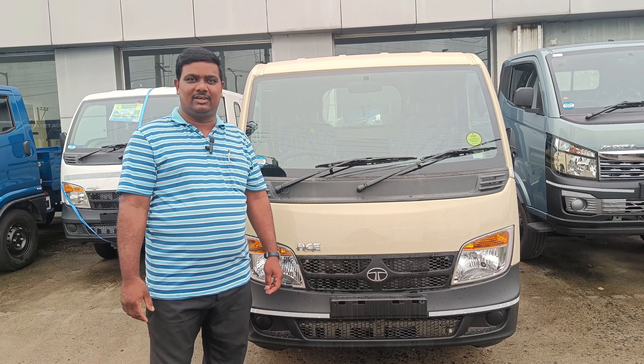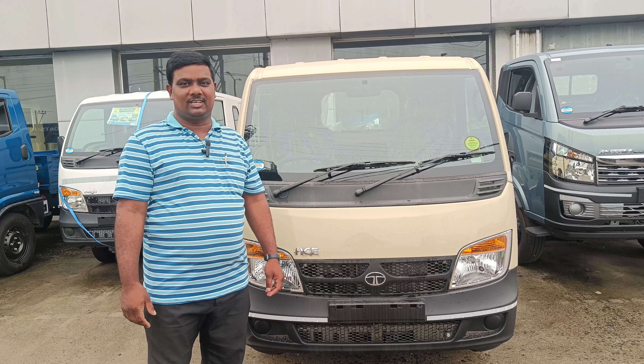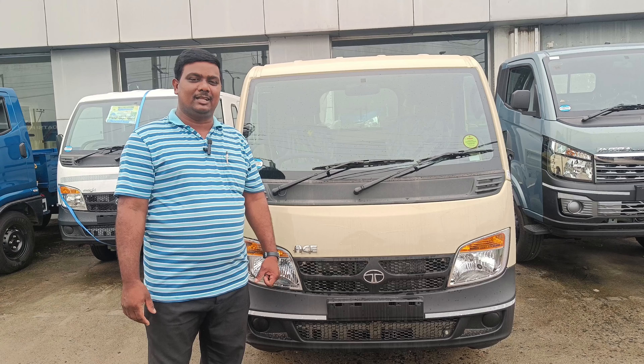Hi, hello! Welcome to my channel! We are going to learn about Tata Ace variants in this video.